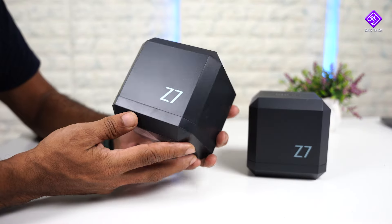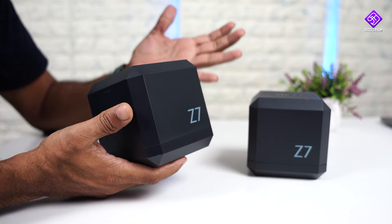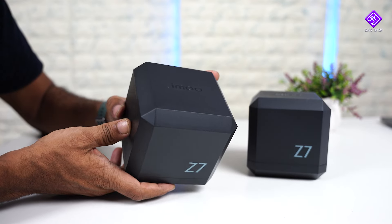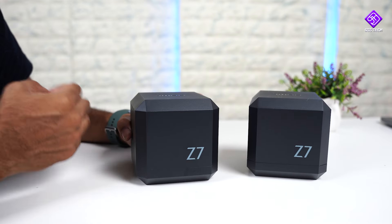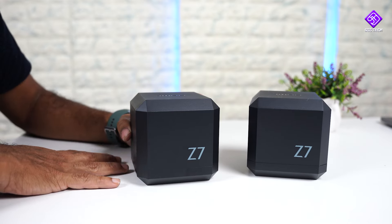How do you think this is a big deal in the world? So this is the iMove company. Z7 is a kid's smartwatch. Z6 is a big deal in India.